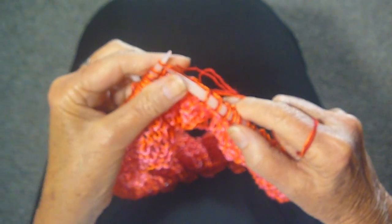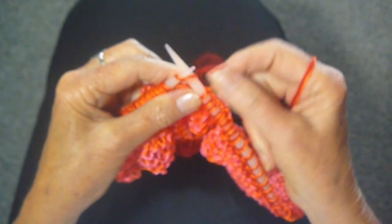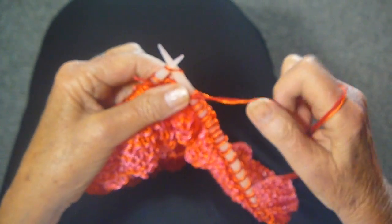Just knit as usual until you come to the knot, and then I'm going to show you how you can weave it in at the same time that you're knitting.